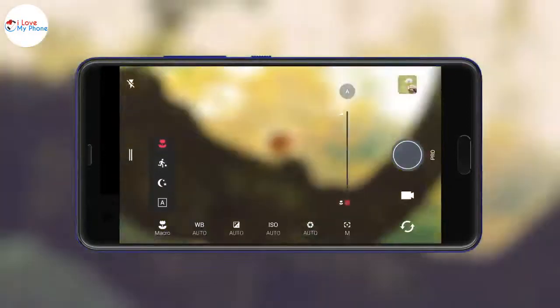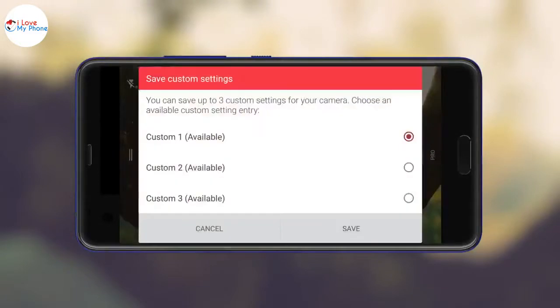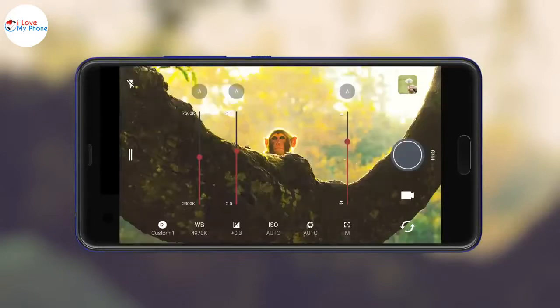If you want, you can tweak the camera settings and save them for reuse. After adjusting, hit the plus icon and then choose where to save it. To reuse your custom settings, access them here.